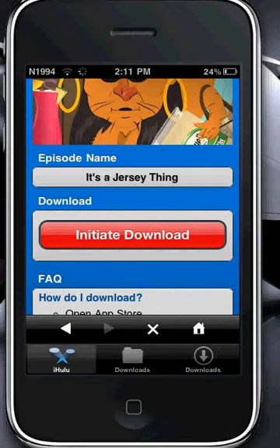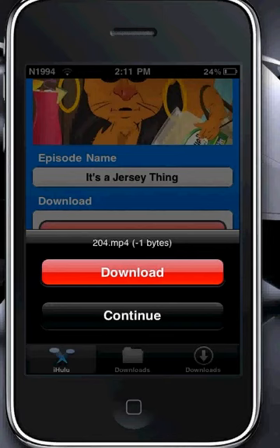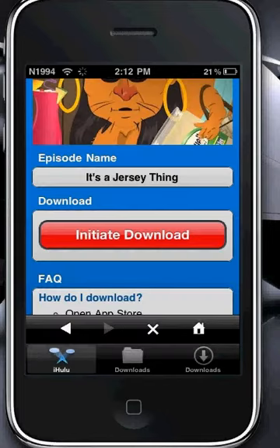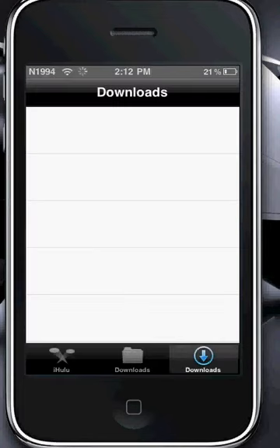Alright, then you just click Download. I'll just click Continue cause I already downloaded it. And then you'll go to Downloads, right here. Once it's in Downloads, it'll show all the downloads you're currently downloading. If you go to Downloads — the one with the file icon — it'll show all the episodes you've downloaded.